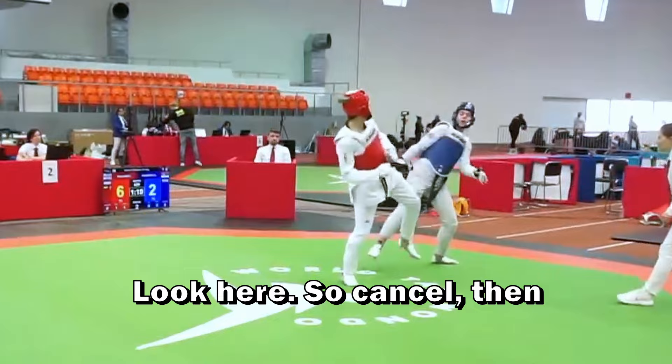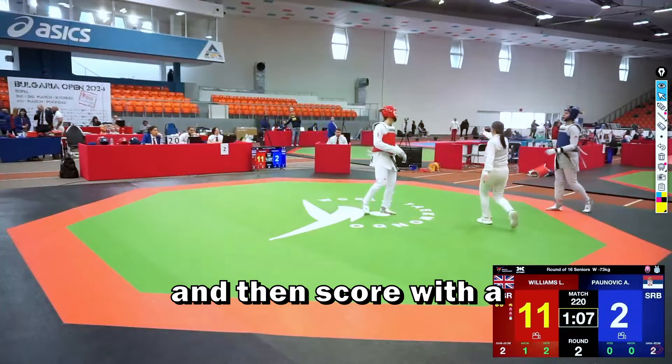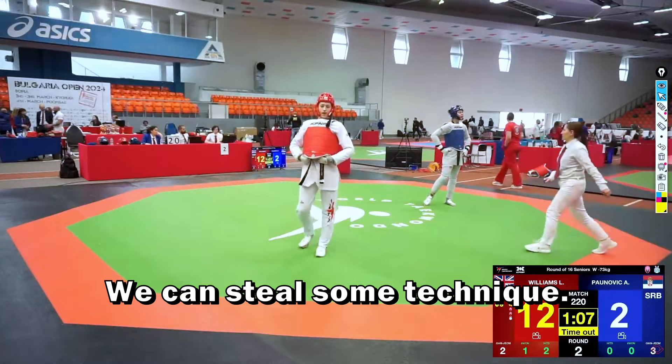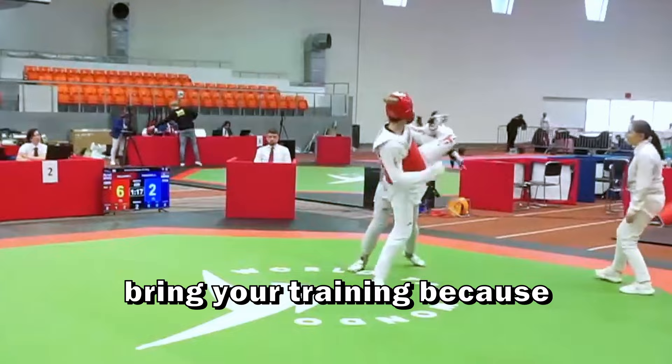The blue lost focus a bit there. She was able to take two more points with a beautiful feint — a fake side kick followed by a roundhouse kick to score. We can already learn a lot from this player. We can steal two key techniques: a cancel kick linked to a side kick, and a cancel linked to an inner kick. These are useful combinations you can train in your dojang.